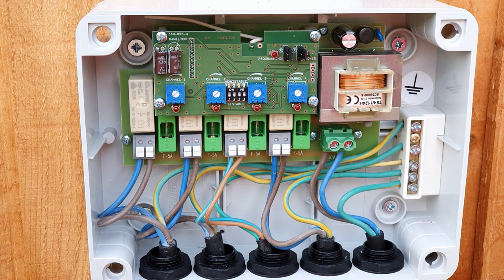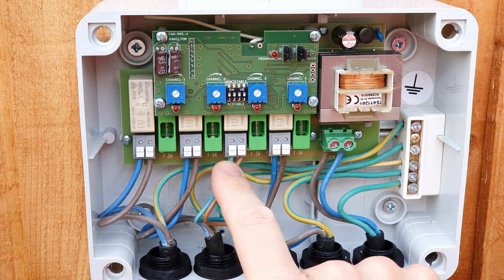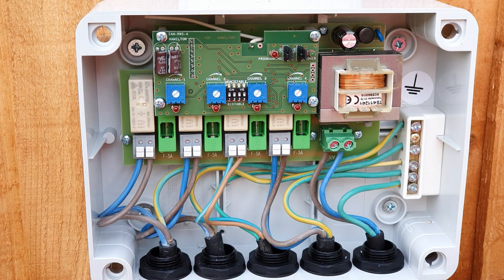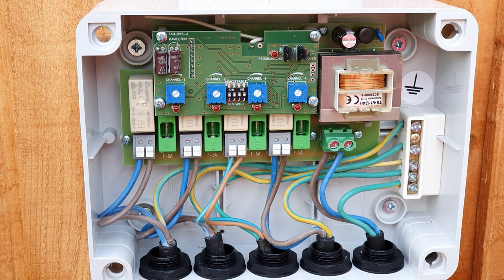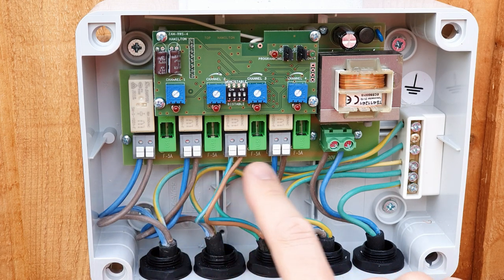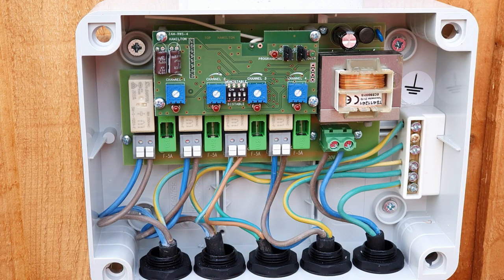Each channel has a maximum loading of 1.25 kilowatts and the total loading must not exceed four kilowatts. Now, I know what you're thinking — that maths doesn't add up. So let's say channels one, two, and three are fully loaded at 1.25 kilowatts — that means you've still got 250 watts to play with on channel four. Or alternatively, you could load up all four channels with a kilowatt each. These are just examples; you can divide the loads up however you need to, as long as you're working within those limits per channel and overall.